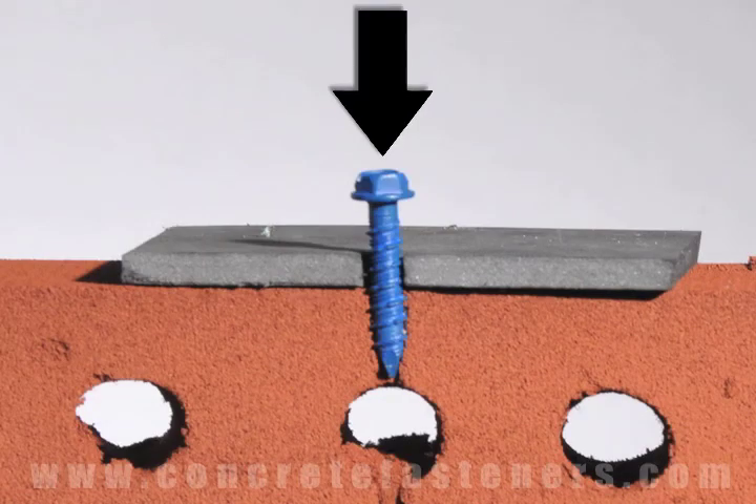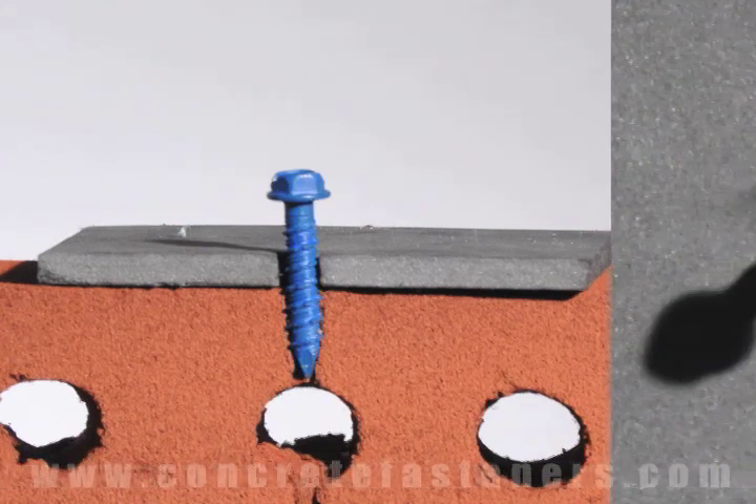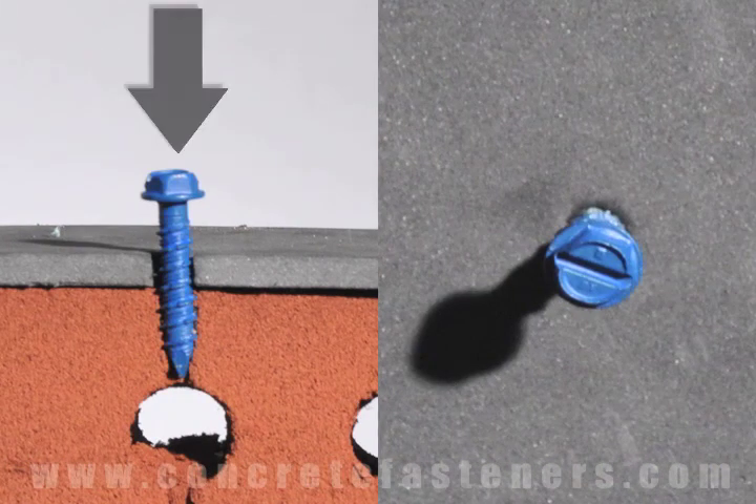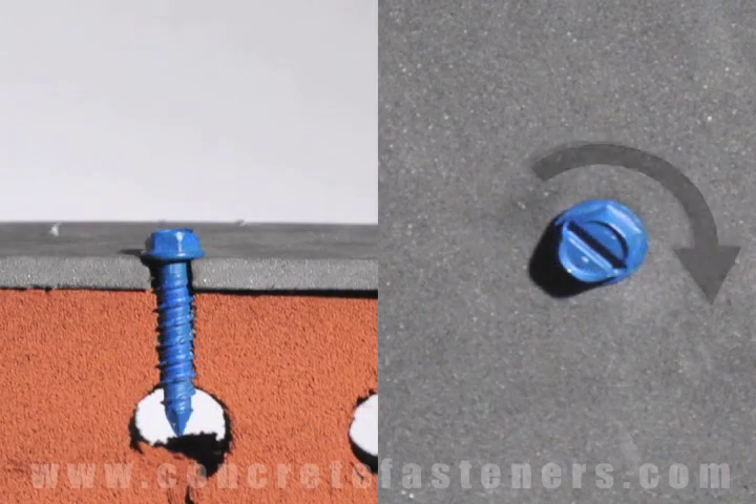First, insert the TAPCON through the hole in the fixture and into the base material. Using a drill set in the rotation mode, drive the screw into the base material until snug, making sure not to over-torque.